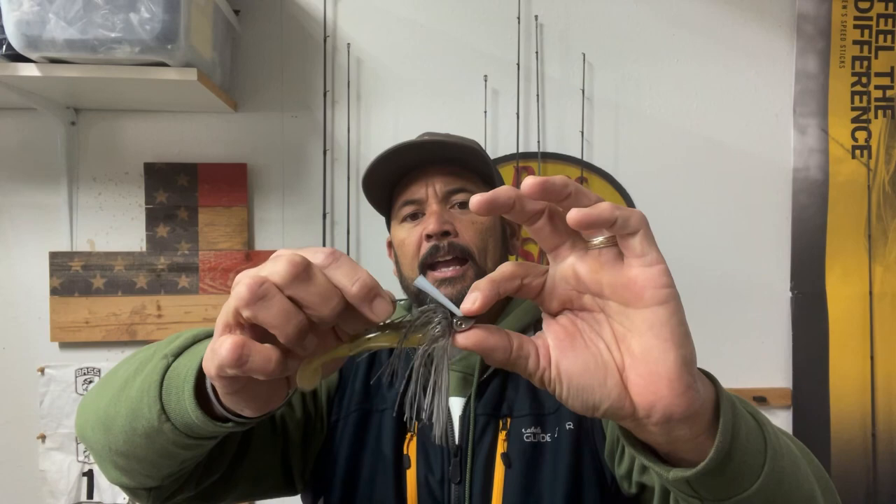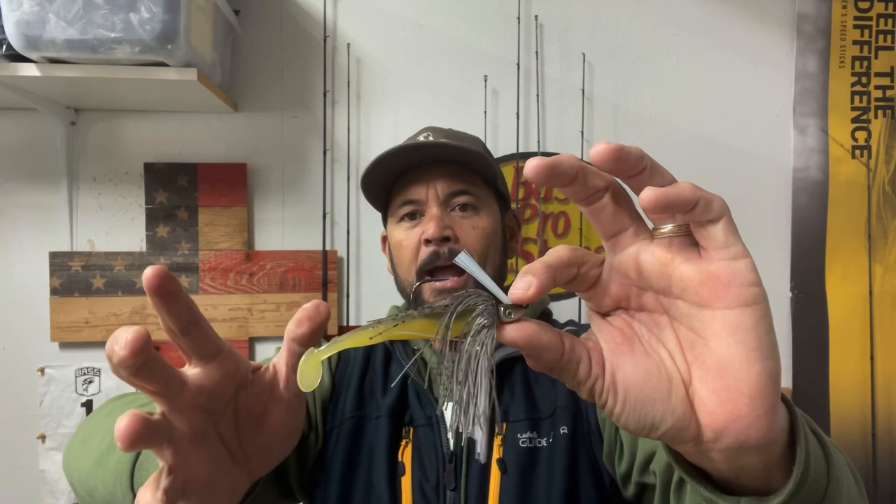So, swim jig fishing. Here's a basic swim jig setup — I believe this is a quarter ounce, and I have a Strike King Caffeine Shad swimbait on the back. I'm just threading it right up on there. The question is: what kind of line setup do I use for fishing a swim jig?